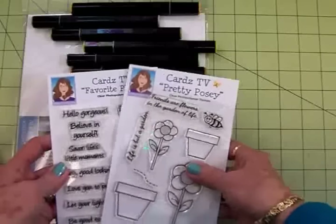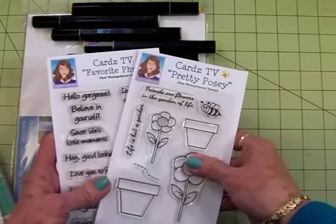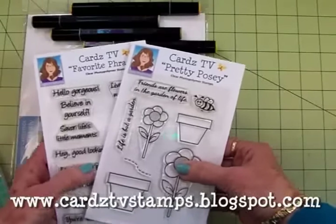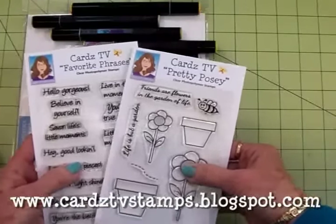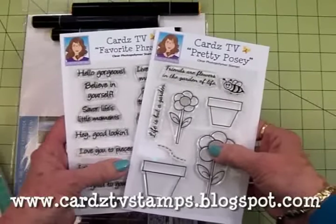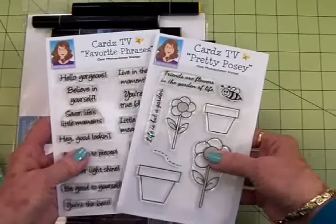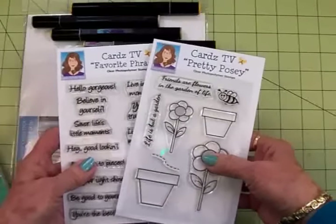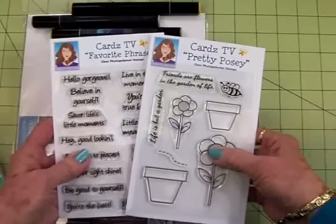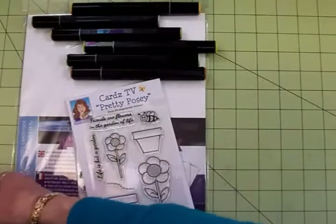Now these, as I said, are the card sets of the week. That means for a limited time while supplies last these are on sale for $9.99 each plus shipping and handling. You can go over to cardstvstamps.blogspot.com to check these out and pick them up if you'd like to. Quantities are limited so if you'd like these make sure you get on over there and get these ordered.